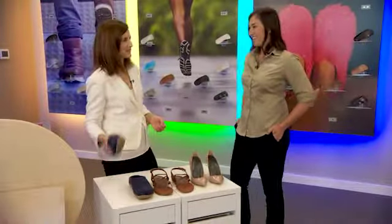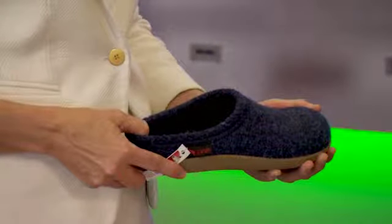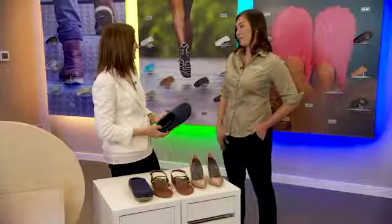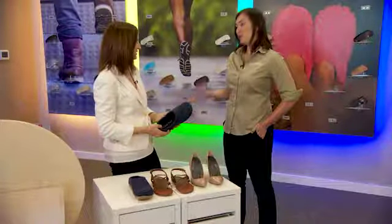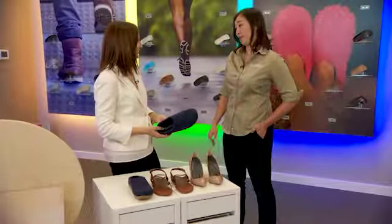This surprises me because slippers are comfortable — why do you need arch supports in your slippers? They're comfortable because they're cushy, but they're still not providing you with the proper support. So you should wear something at home — no bare feet? No bare feet, even at home, because the surfaces that we walk on are not forgiving.